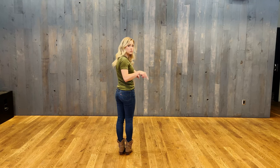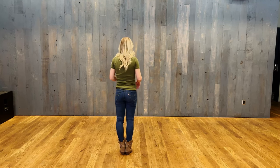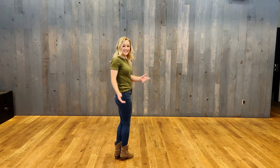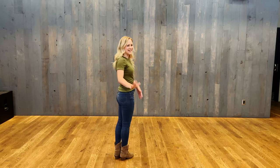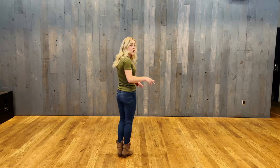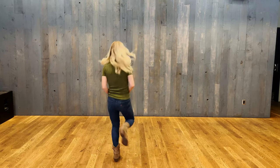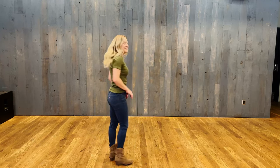We start out by jumping out twice: six, seven, eight — out one, two. We jump out twice right here. Then we're going to kick four times starting with that right foot: out one, two, three, four.